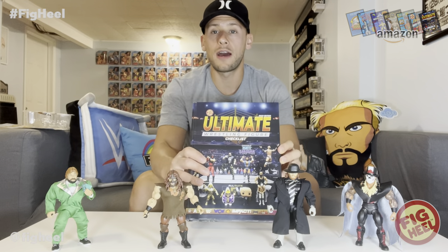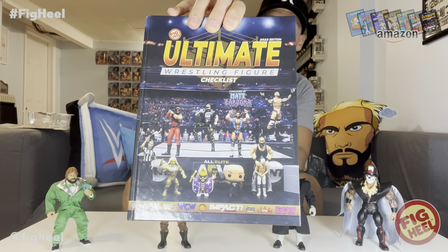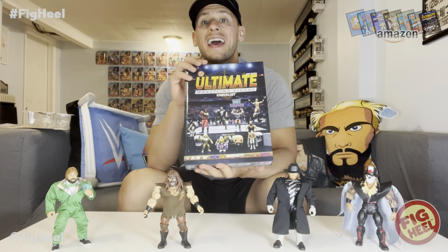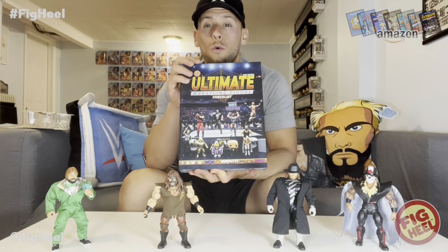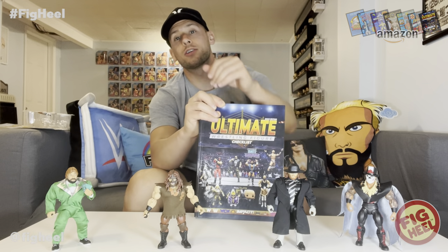Pick up the Ultimate Wrestling Figure Checklist available now on Amazon.com — it features a foreword by Matt Cardona, photography by the AEW photographer, and it is over 500 pages, full color or black and white, you choose which one you want. Go to whatheeled.com to join today and get $15 off your first purchase on Whatnot, and go to prowrestlingtees.com for all your merchandise needs.